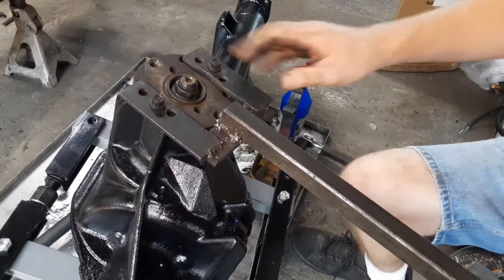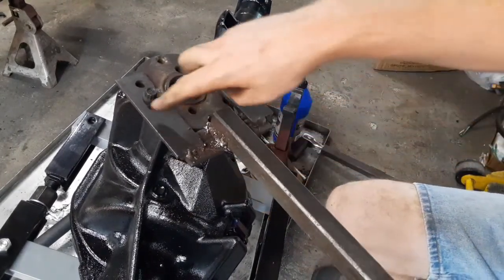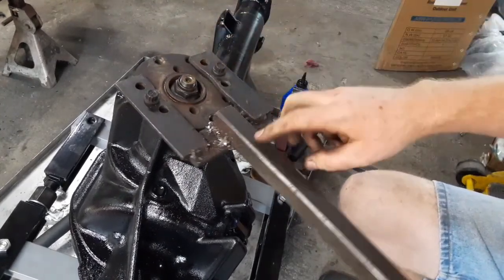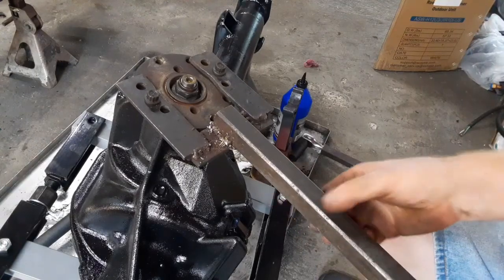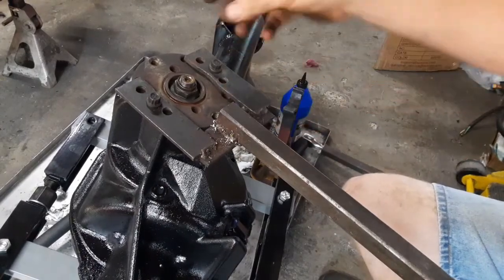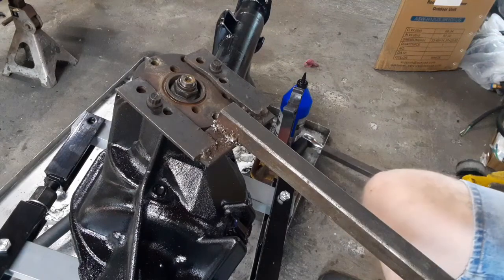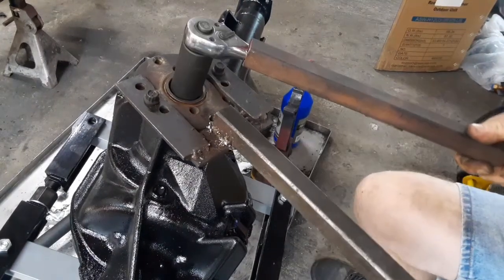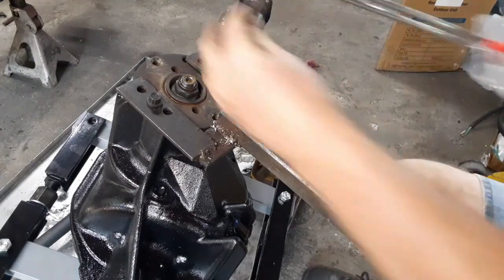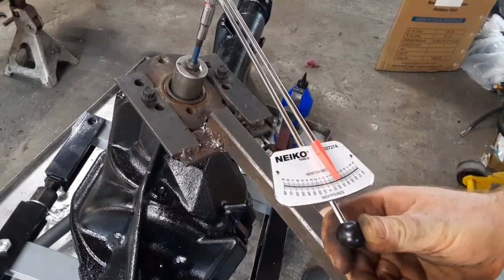So I'm tightening down the pinion nut to get the correct preload on the bearings. This is just a homemade tool of mine - it's just quarter-inch plate steel, I've got a couple different hole patterns drilled in it for different rear end types, and it's got a long piece of one-inch square tubing welded to it. Nothing special but this really helps with holding these. A lot of people stick two bolts in and then a pry bar, but that thing always slips off and then you damage something - usually your skin. Tighten it down like this, and then I'm at my preload which is right around 10 inch-pounds, since I'm on used bearings.